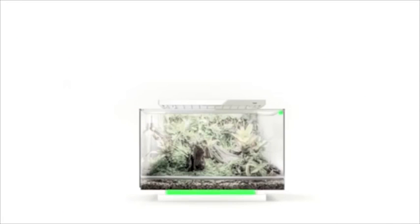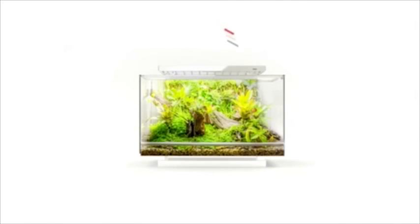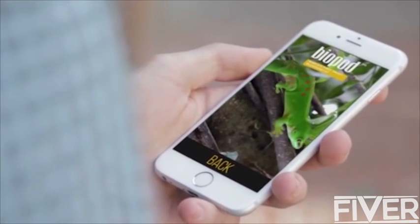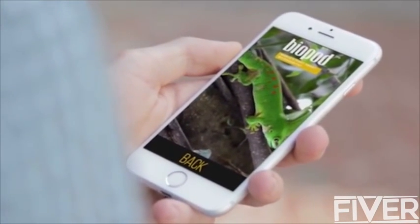Biopod's advanced sensory feedback system measures crucial data from your Biopod and sends it to our cloud for analysis. Our algorithms then send back data to your Biopod so that it can create an optimal environment. We've packed a considerable amount of advanced technology into each Biopod. The Wi-Fi connected app and HD camera allow you to control and view your Biopod from anywhere in the world.